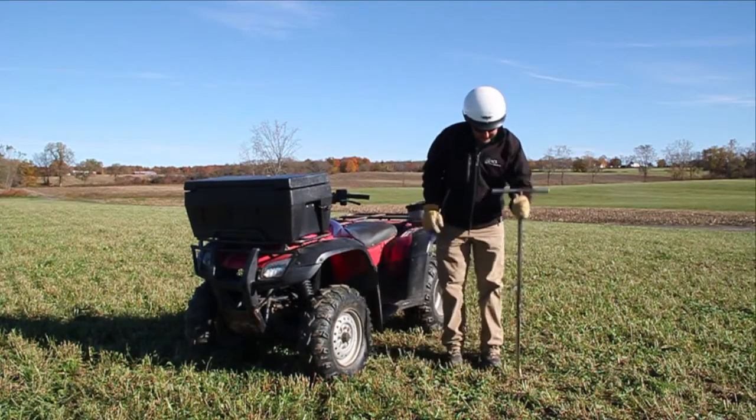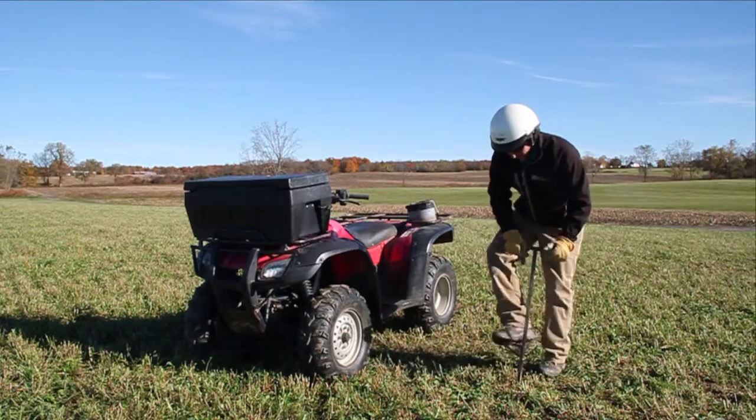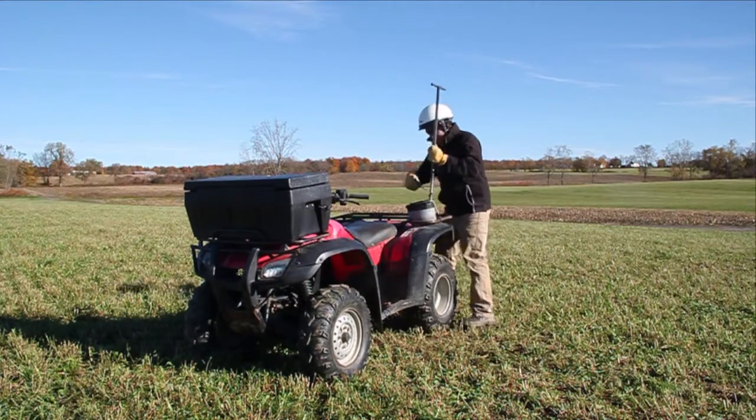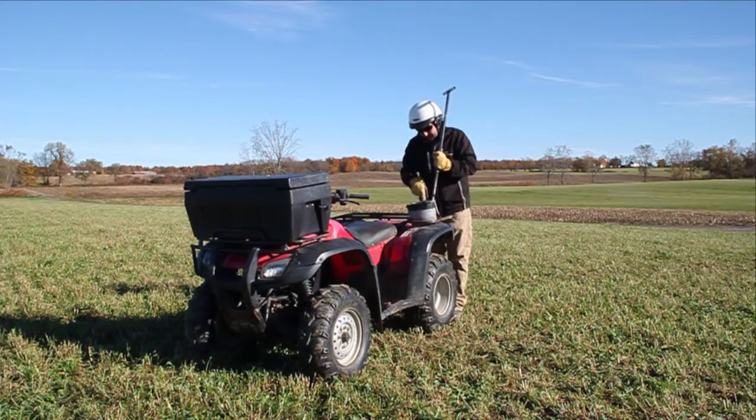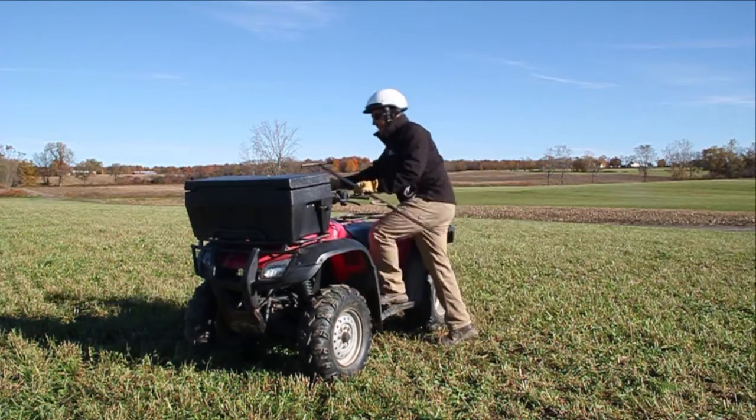Most fields we sample are 15 to 20 acres and we'll take 10 to 20 core samples per field. We drive our probe six to eight inches down for each core and then mix all those cores into a bucket. From that mixture we pull our final sample for that field.